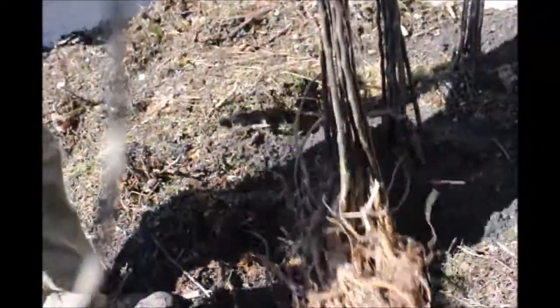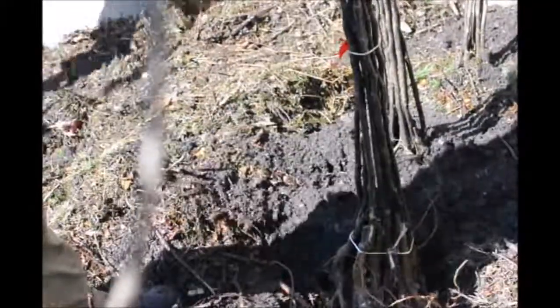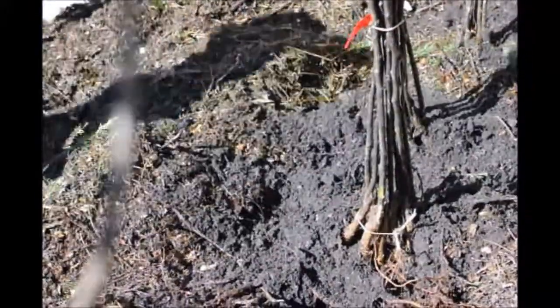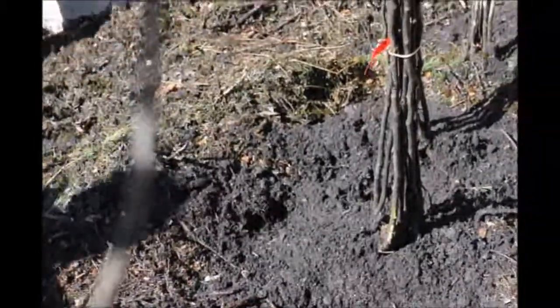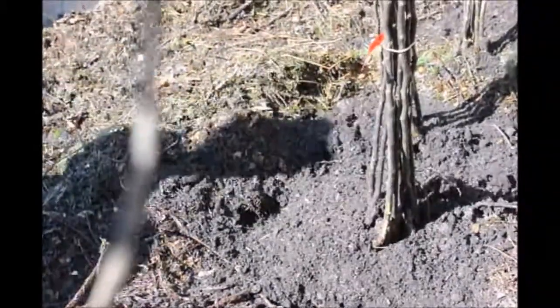We get these trees in early in March and we may not have them ready to plant until April. So we want to make sure we do a good job in healing these in and protecting them from the elements until we're ready to use them.